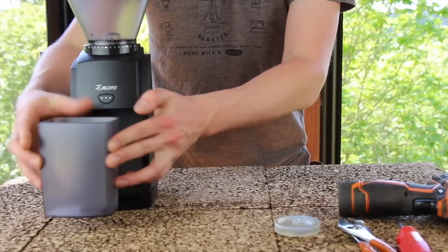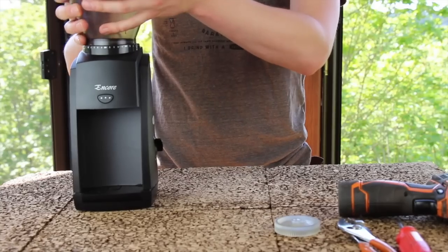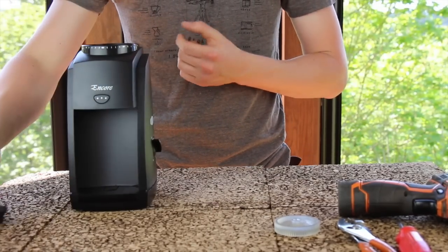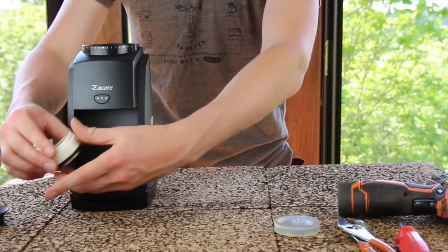Remove your grounds bin, rotate your hopper counterclockwise until it stops, then lift it to remove it. Remove your rubber gasket. Grab your upper burr by the two lifting tabs, one of which is red, and remove it.